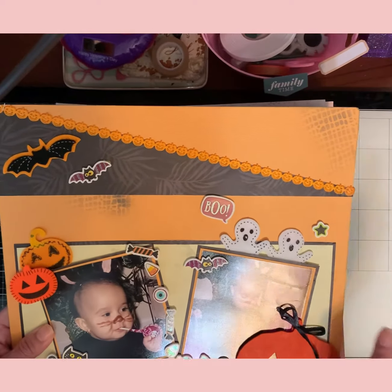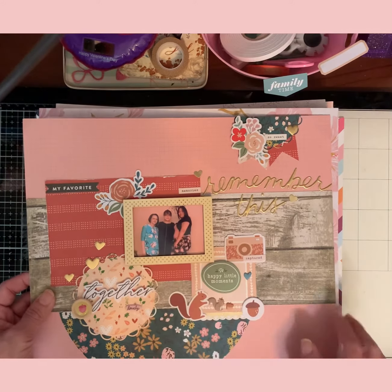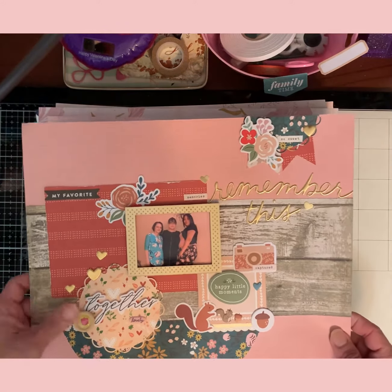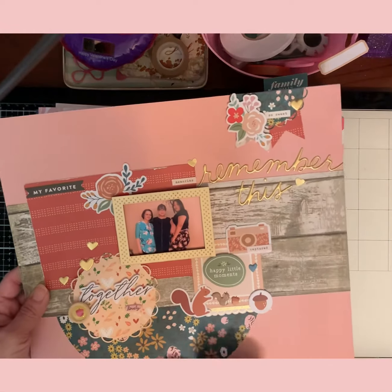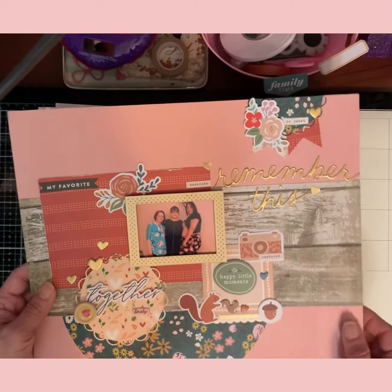I got the ghosts and the bats — all of these from Dollar General. Hit those Dollar Trees and Dollar Generals because they are awesome. This was that church day I was telling you about — my kids were smaller. That's my daughter, my niece, and that's me. I like it because I got to put these little critters on there.